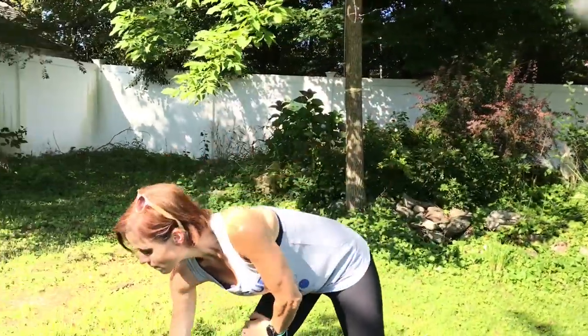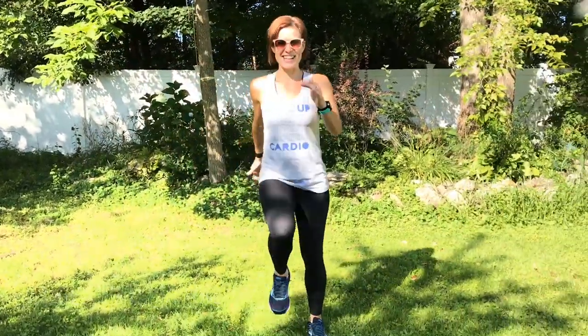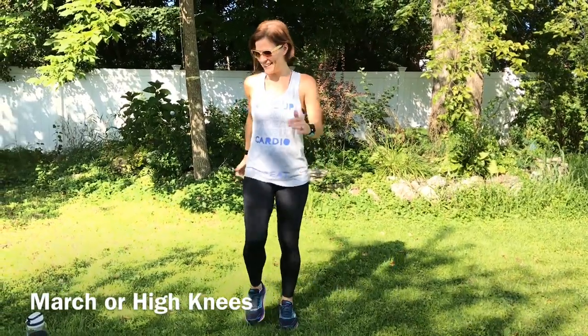Are you guys ready? I have my timer set. We're going to have 20 seconds of prep time. The first exercise is a march, so we're just going to be marching in place to get our blood flowing, get our bodies warmed up. High knees marching, belly is going to pull in, so you're working that abdomen even during these exercises. Breathe. Belly pulls in the whole time, and if you want higher intensity, run in place. Your choice. Pick the intensity that is right for you today.